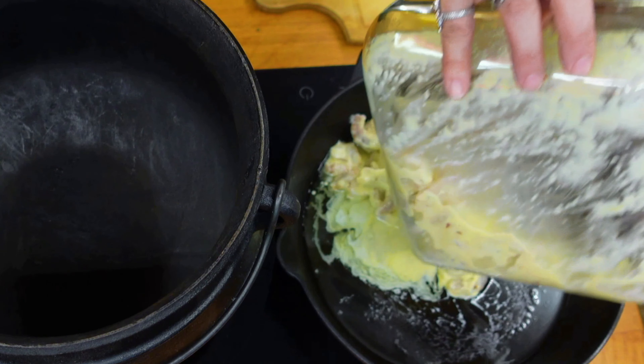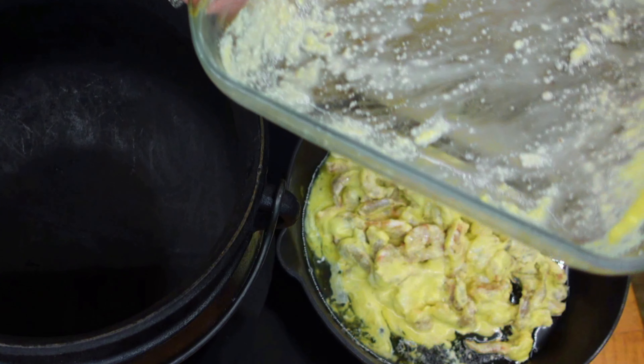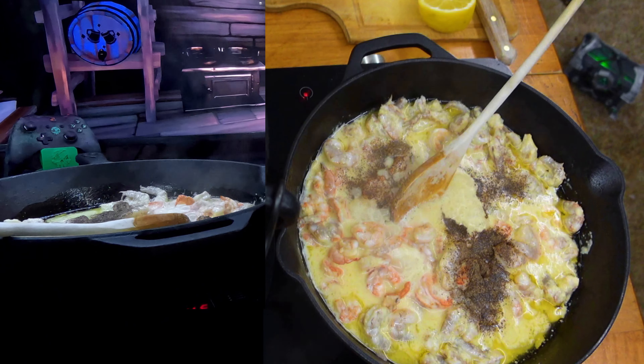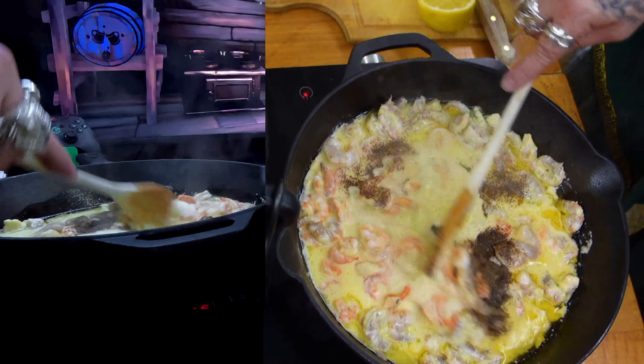While your pasta is cooking, add your shrimp to the melted butter. When the shrimp were about half done, I added the other quarter teaspoon of pepper — though I didn't measure that well — and stirred it in.